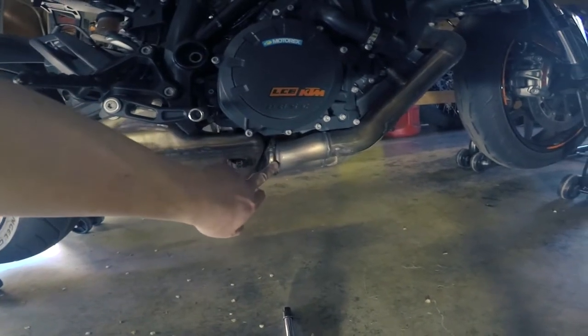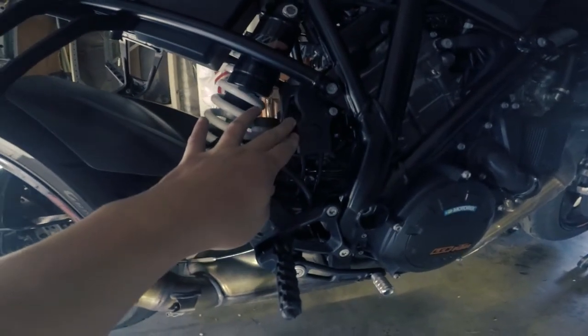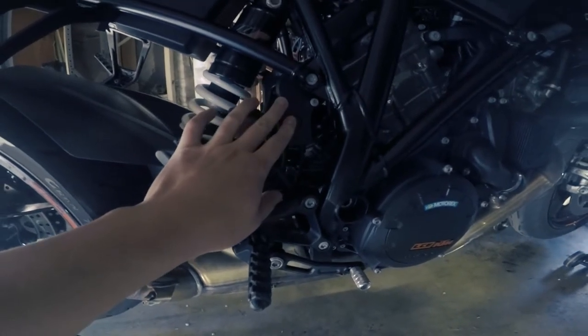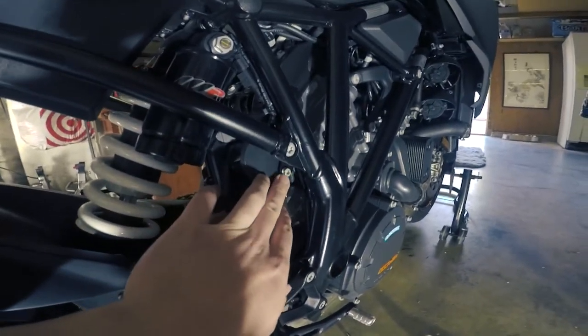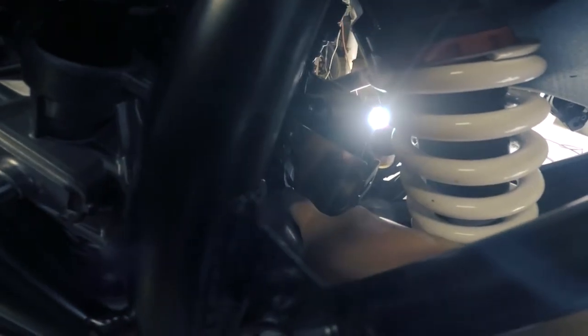Next up, I'm going to go ahead and undo this clamp for the front of the cat. And then I'm going to move to this — this is the exhaust servo. A lot of people have issues with these because of its proximity with the exhaust. It will actually cause the gears or whatever plastic pieces inside to fail, so we'll be removing this. We'll also lose some weight off the bike. On the exhaust servo, you're going to have an 8 millimeter right here, and then on the other side of the bike you're going to have another two 8 millimeters right here and right here.